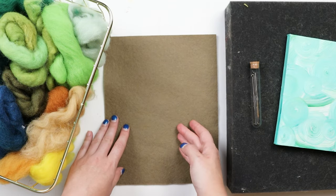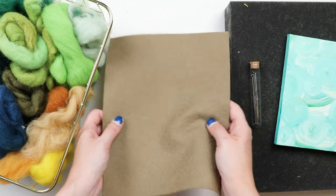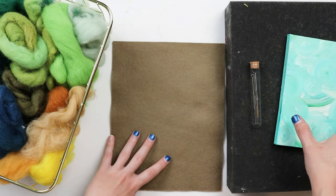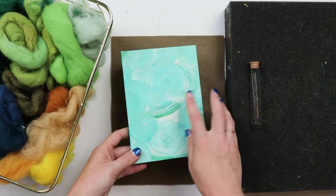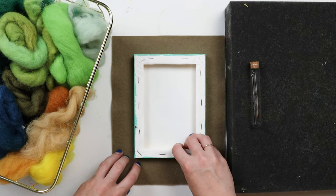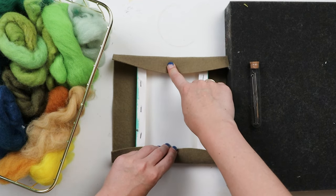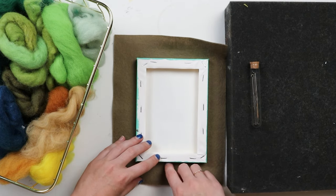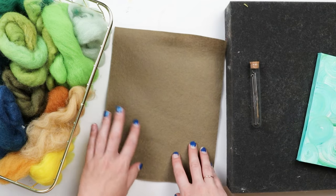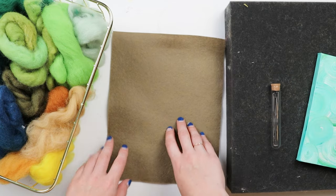One of the best things about needle felting is that you don't need a lot of supplies to do it. For this project you're going to need one sheet of craft felt - I'm using a taupey brown color - and I'm also going to be mounting it to a canvas that I painted a while ago but I'm going to recycle and reuse. You want your piece of felt to be able to wrap around the back end of your canvas, so add about two inches around each side for the felt size. You're also going to need your felting mat, some needle felting needles, and some wool.